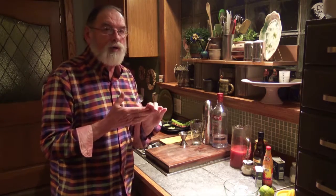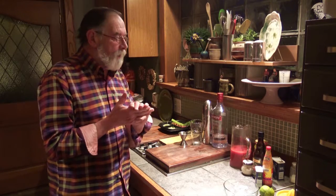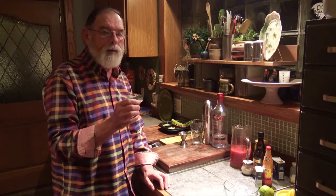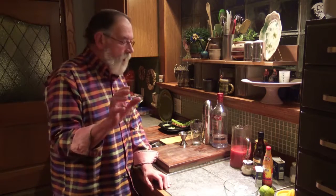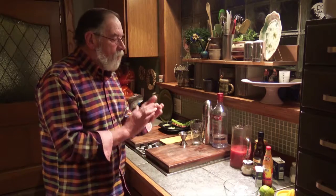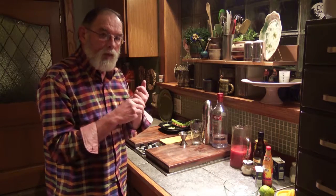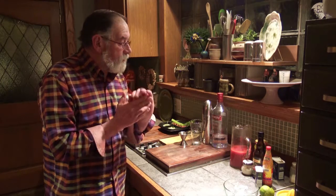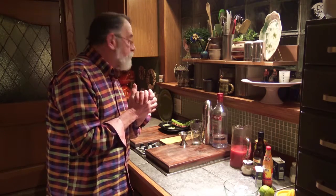There are a lot of garnishes for this drink. You can buy deviled eggs in the grocery stores already made, or if you want to make your own, that's fine — I opted to make my own. We're also going to use shrimp, bacon, dill pickles, and olives.